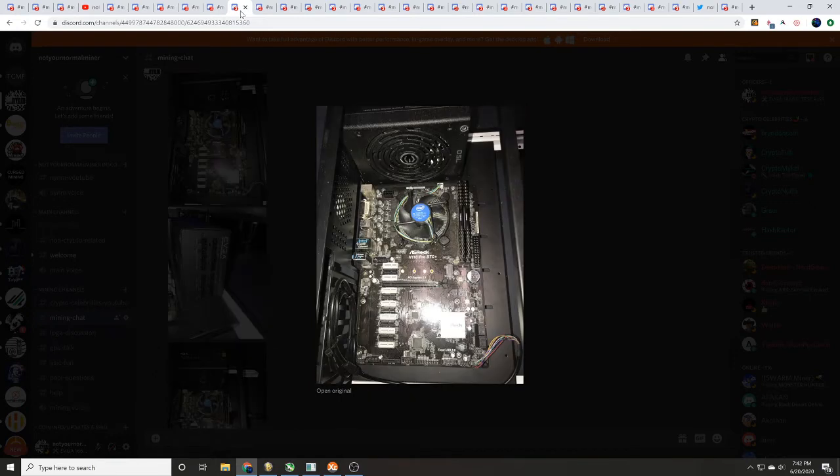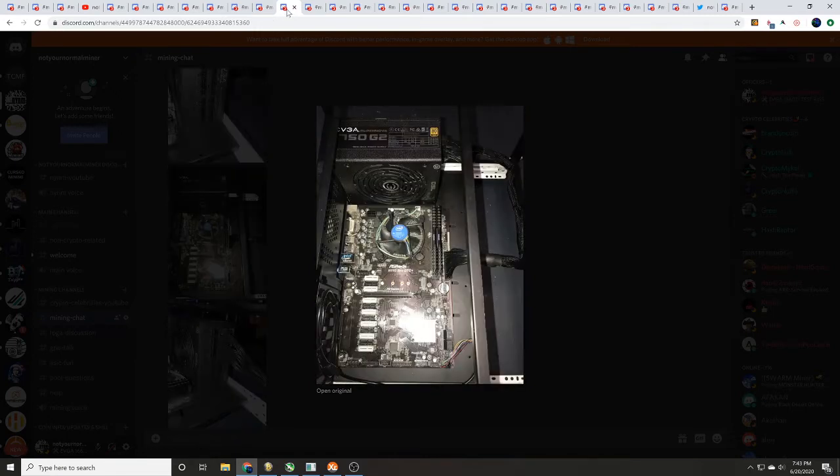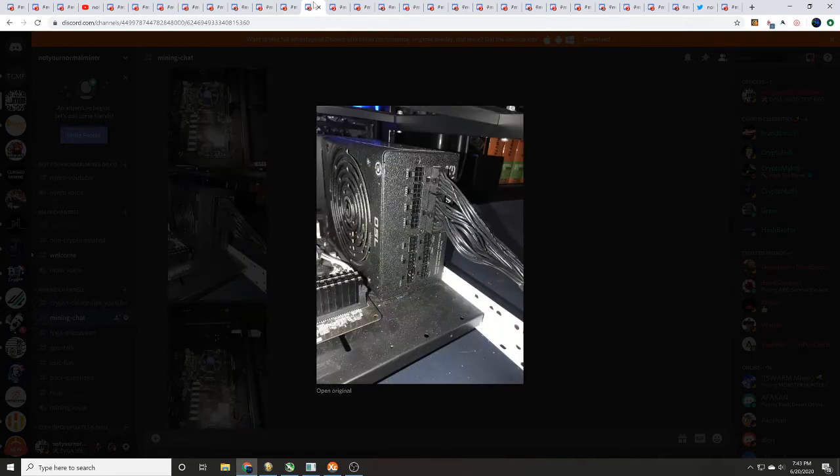Here you can see our ASRock H110 Pro BTC Plus motherboard installed on our open air GPU mining frame. You can also see that EVGA 750 watt fully modular power supply — that's what we're going to use to power this thing up. First thing I like to do is plug in the ATX power connector on the motherboard, which goes into slot number four. On the back of the EVGA fully modular power supply, you can see where that ATX power connector plugs in — it has two different connectors right there.